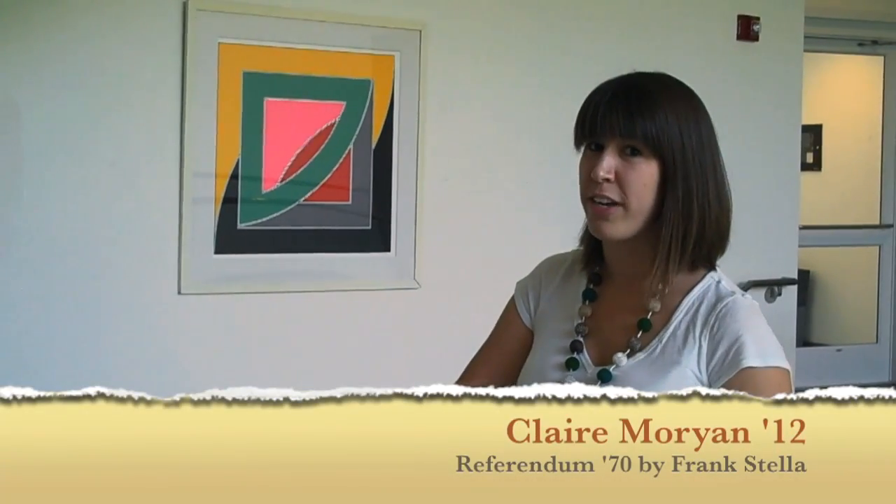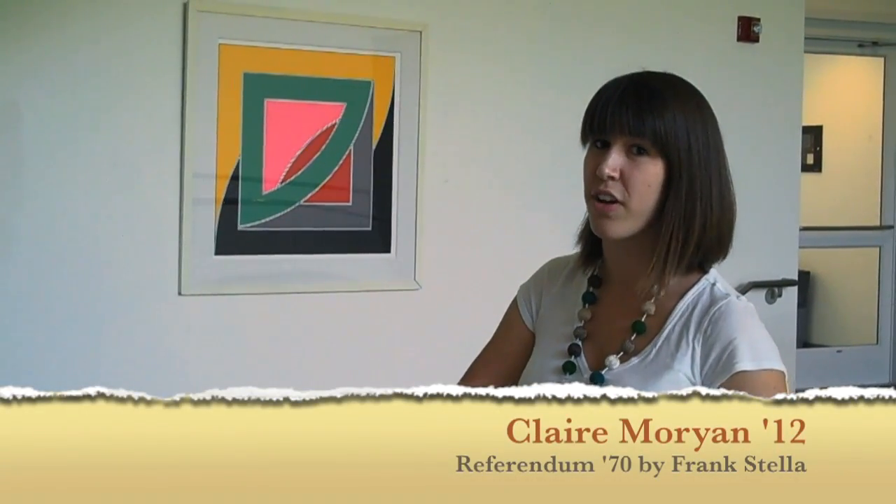What I like about this piece, Referendum 70 by Frank Stella, is the colors. I love the bright colors and how they work very well together. I also like the swirling lines because they never let your eyes stay in one place for too long, and I just love the fluidity and the beauty to it.